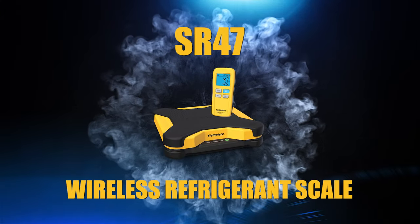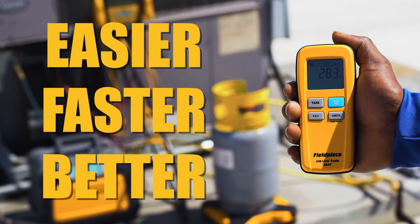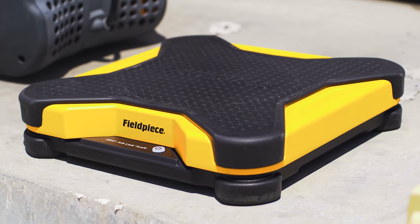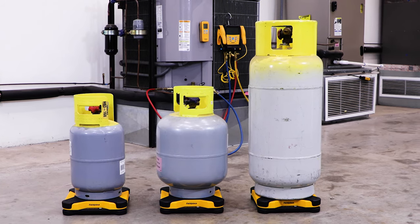The Fieldpiece Wireless Refrigerant Scale SR47 is tough, accurate, and portable to make your job easier, faster, and better. It features an oversized 13-inch platform designed with unique integrated bumpers, purposely engineered for durability and to fit even oversized refrigerant tanks.